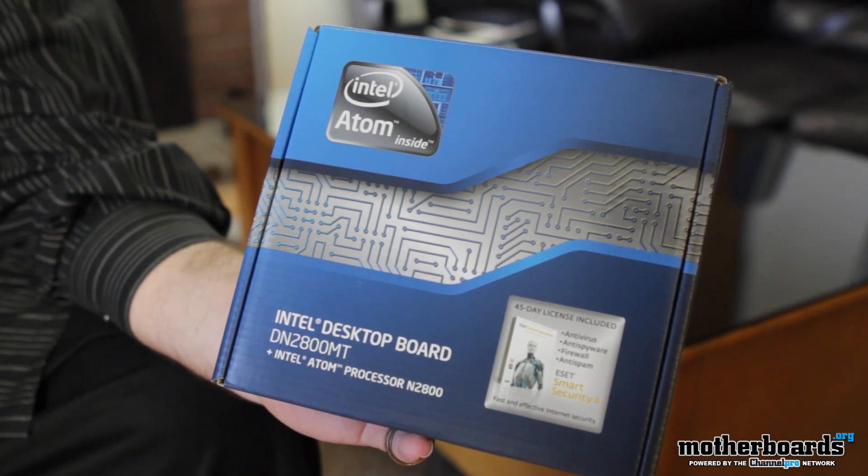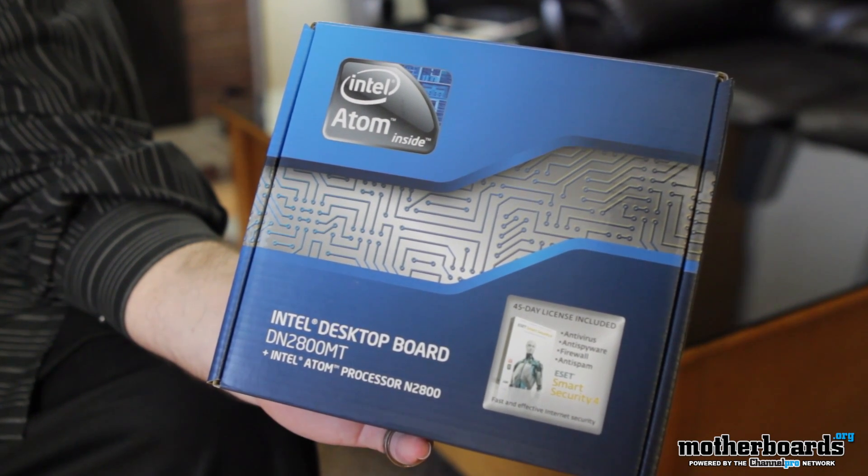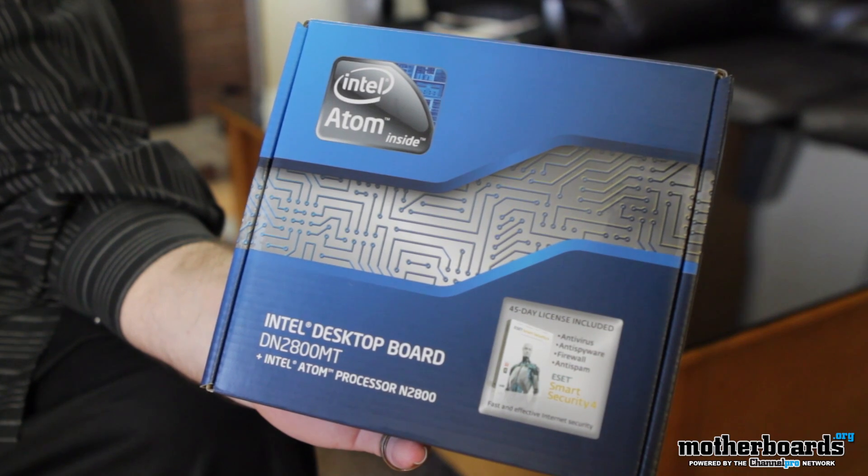What are we talking about today? Well, today we're going to be taking a look at a thin mini ITX motherboard from Intel called the DN2800MT. This motherboard features a N2800 dual core Atom processor and the new NM10 express chipset. There's a lot of other stuff, so why don't we just hop right in and take a real close look at this latest motherboard from the innovation team at Intel.